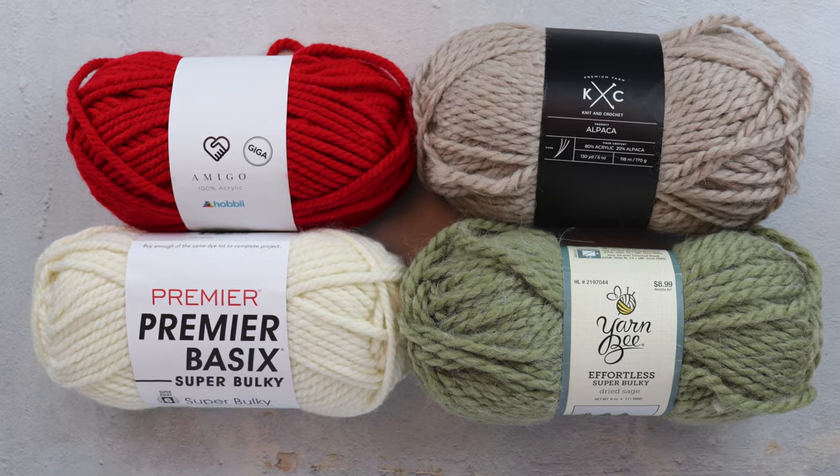Hi, my name is Rachel Alford from Cozy Nooks Designs, and today in this cozy yarn review we're going to be looking at four yarns that are good substitutes for Lion Brand Wool-Ease Thick and Quick yarn. These four yarns have no wool in them — they are either 100% acrylic yarn or an acrylic blended yarn.